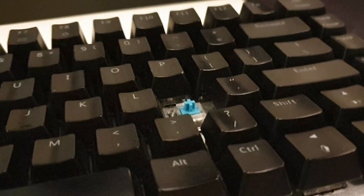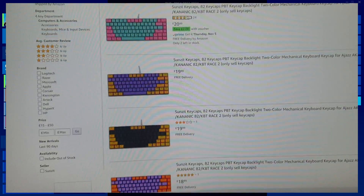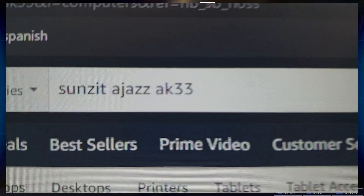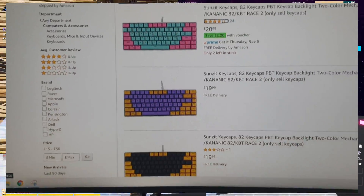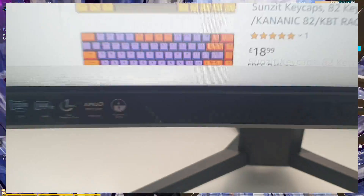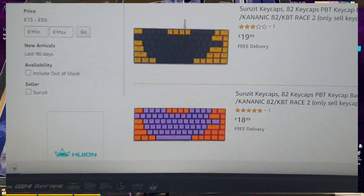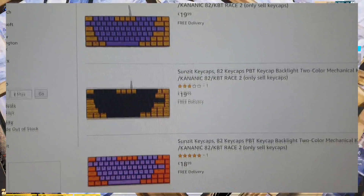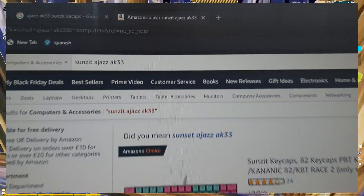Do you have different keycaps for your Ajaz? Personally I do not, but I did find some sick ones on Amazon. If you type in 'sunset Ajaz AK33 keycaps' a bunch will come up and they look fire. Make sure you use ones that support the Ajaz because some keyboard layouts don't have those fat arrow keys, so be careful when looking for keycaps.